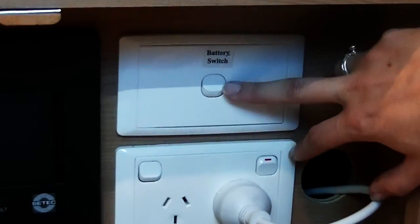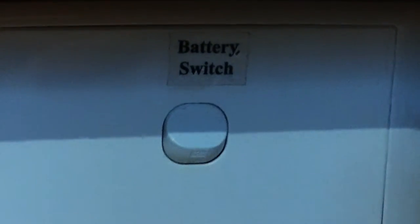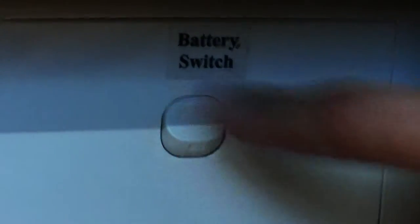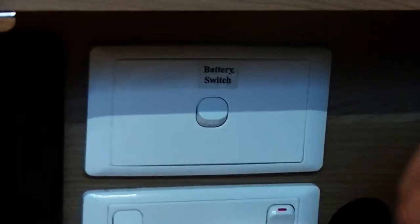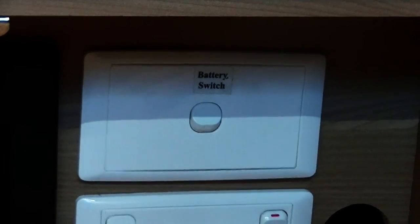The switch just here is your battery switch, so that will turn on your battery power. If you're free camping, that would give you 12V power. The battery will charge off 240V power, it will charge off the solar panel if you have it, and off your car as well if it's wired up the same way as our vans are.